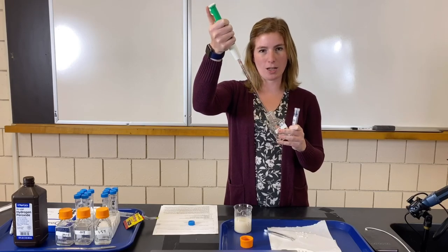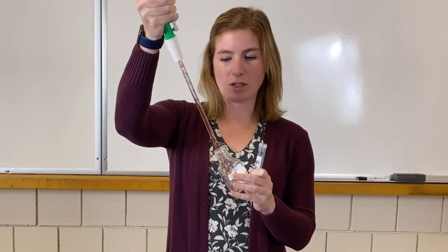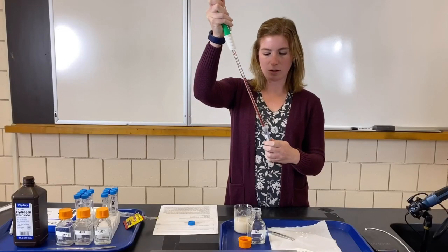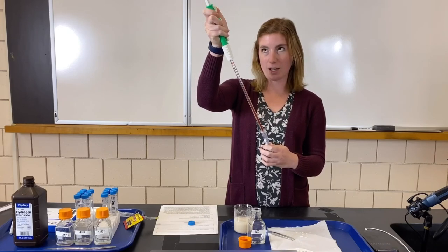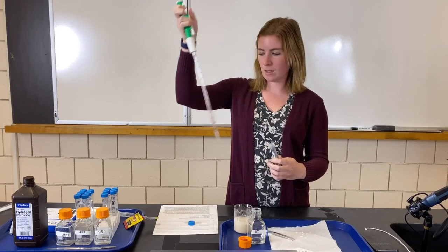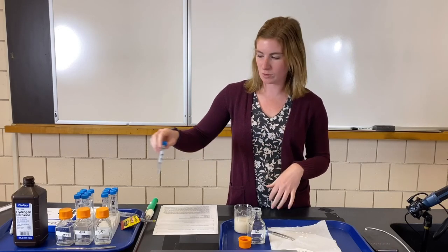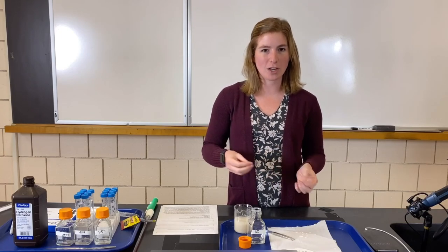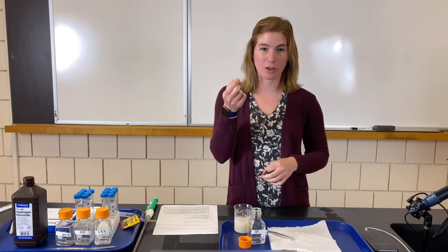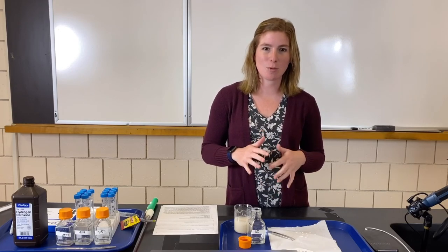I put the pipette into the solution and twist the knob up top to suck up the liquid, drawing up 10 milliliters. Then I scroll the circle the opposite direction to dispense it into the test tube. This is how you measure precise amounts in class. For this lab the exact volume didn't critically matter, but consistency is essential — we're timing how long the filter paper takes to rise, so if we had different liquid levels the times couldn't be fairly compared. All test tubes have the same amount.